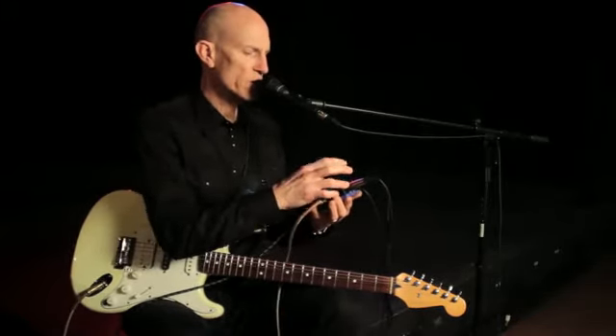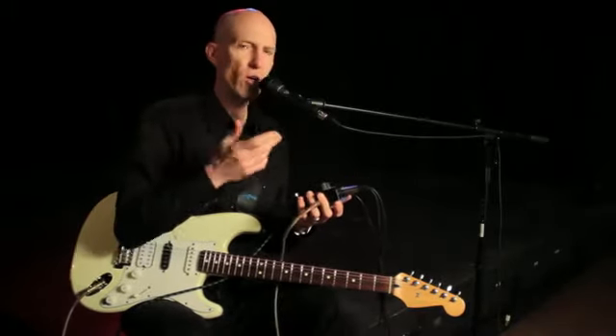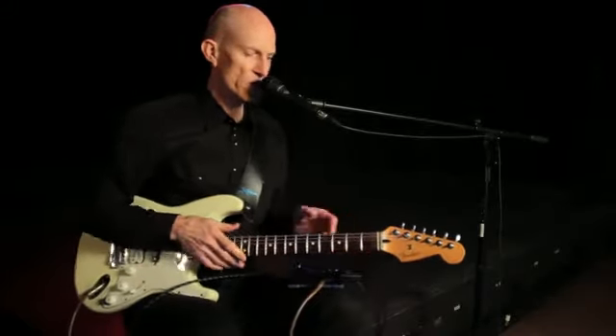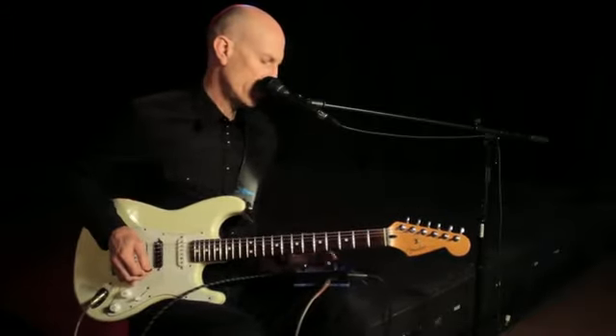Let's pick a couple of voices above me — a third and a fifth above. We call those voicings high and higher, and I'll set it to guitar control. Maybe this is something that you'd hear if you were playing a country festival or something.